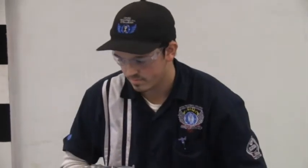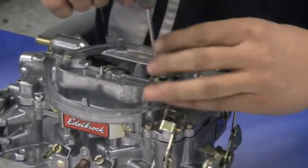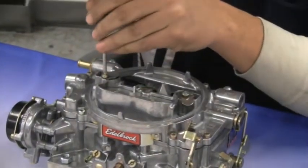The first step is to remove the needles from the top of the carburetor. This will require a T15 Torx. Make sure to remove the springs also when you are taking the needles out.